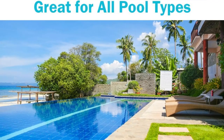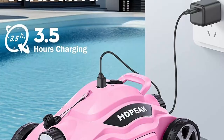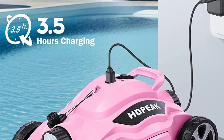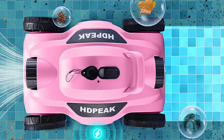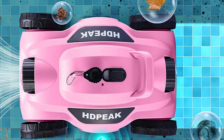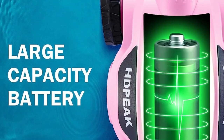Sit back, relax, and let it do the hard work for you. Remember those annoying times when you had to fish out your pool cleaner from the water? Well, say goodbye to that hassle. Thanks to its smart auto-dock technology, the HDPEAK Pool Cleaner stops near the pool wall when the battery is low or when the cleaning cycle is complete. No more reaching into the water or getting wet — it's convenience at its finest.